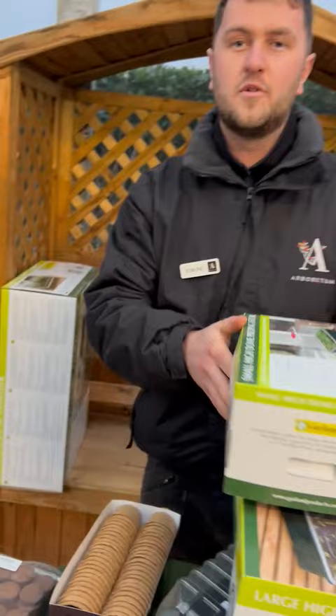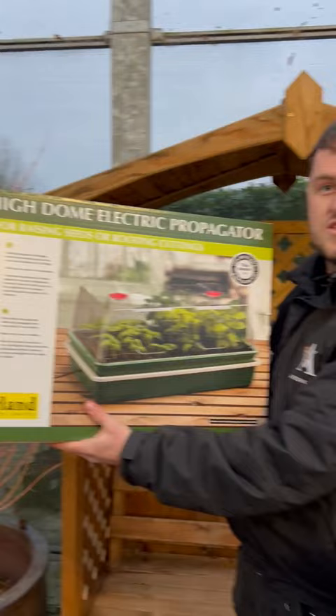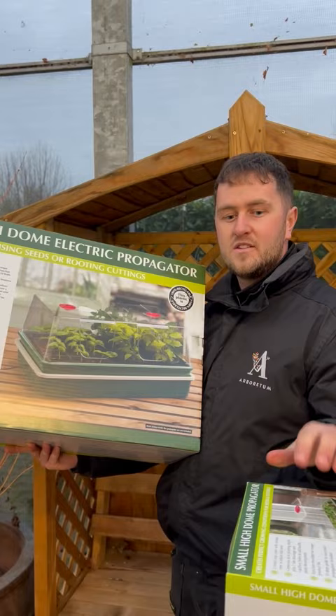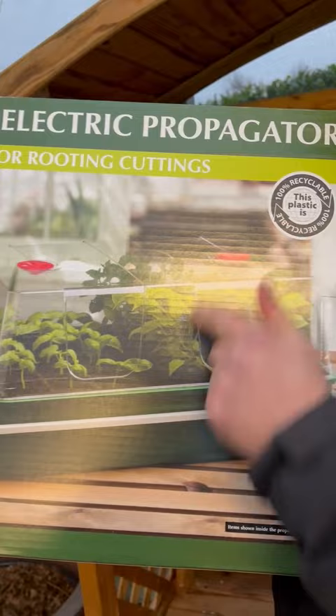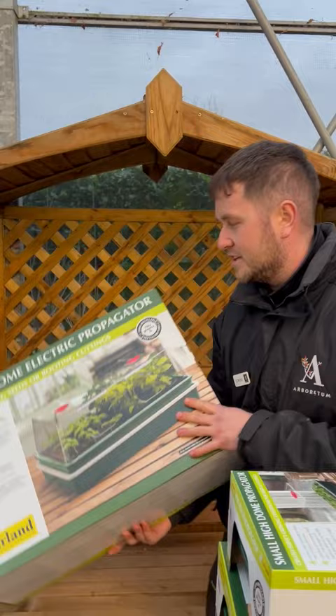My favourite of them all is the big one here — this is the electric propagator. The key word is electric: there's a temperature setting so you can regulate the temperature you're going to use. The beauty of that is your seeds are going to emerge a lot quicker compared to ones without power. You can also open up extra vents, which gives you quicker emergence of the seedlings, meaning you can get them out into your garden faster than with a non-electric propagator.